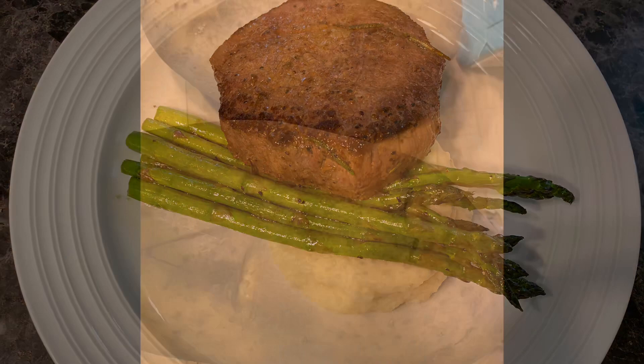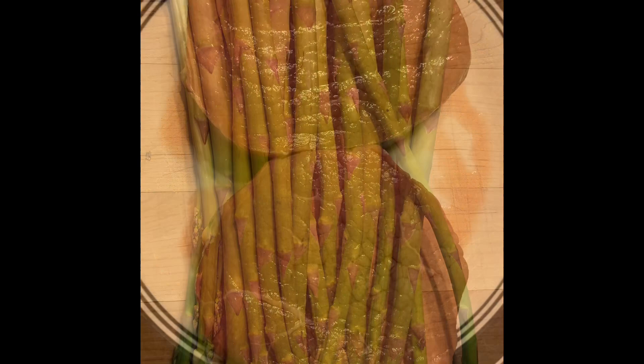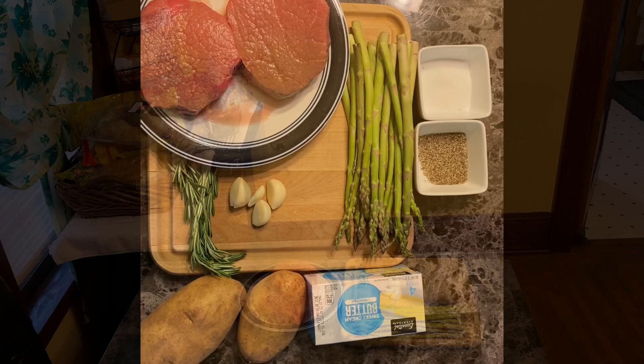Hello guys, today join me for making the steak. The ingredients are potatoes, garlic, black pepper, salt, butter, rosemary, asparagus, and of course our steak. These are all the ingredients, so now guys we're gonna start preparing.